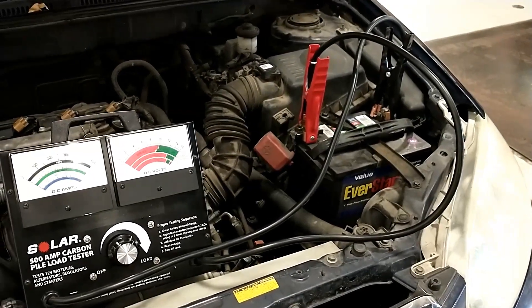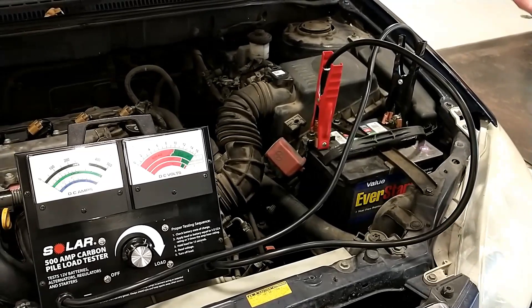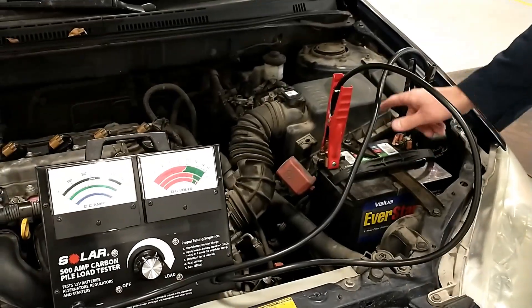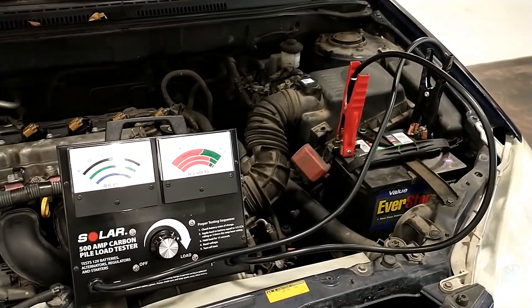This is a pretty accurate test because it really does test the battery against its ratings. The disadvantage of this test is that it drains the battery quickly.